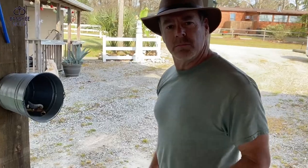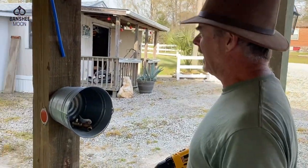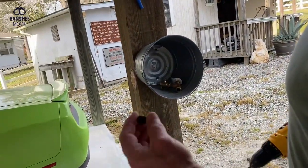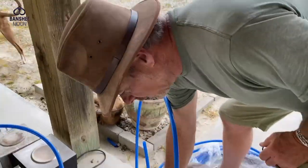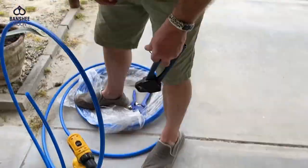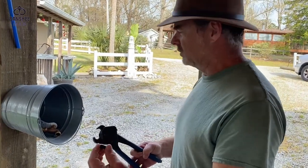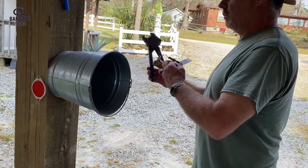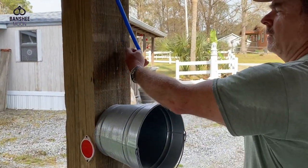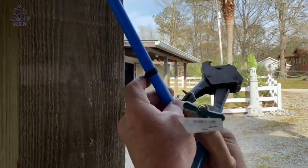My darn bucket got a hole in it, so now I'm going to use it for a hose caddy. You don't have to put the hole in it — you guys know the drill. These are copper rings. If you've never seen these before, you get these tools at your local hardware store. It's your compression ring, and you put it around your PEX pipe.